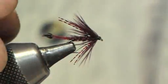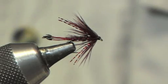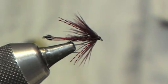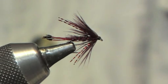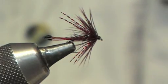There you go — that's my version of the Claret Sparkle Panel. As I said before, brilliant on the lochs for brown trout, but also a good fly for sea trout and salmon. So as we say over here: happy wrappings.